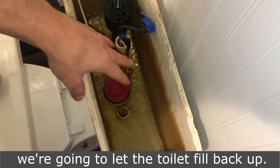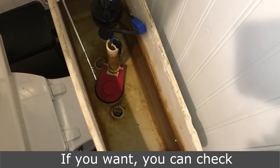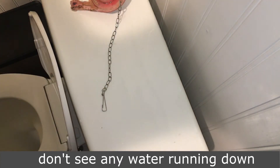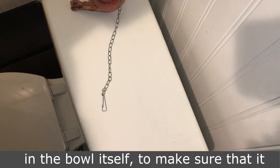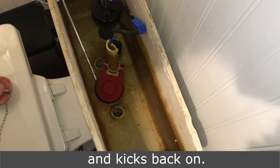You got the chain reconnected. We're going to let the toilet fill back up. So the tank is filled up. If you want, you can put the lid aside and check inside of the tank to make sure that you don't see any water running down into the bowl itself, to make sure that it has a good seal. You can let it sit there to see if the water drains a little bit and kicks back on.